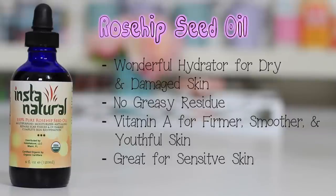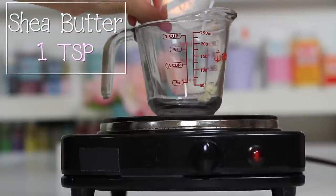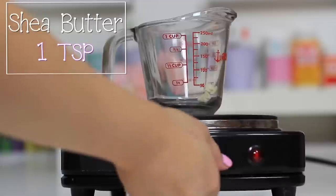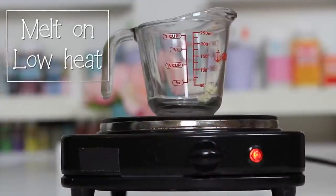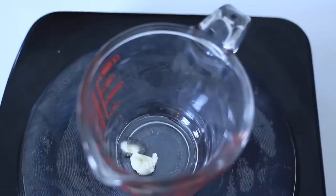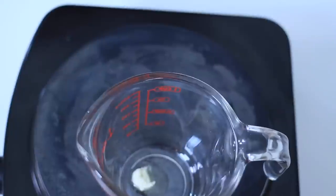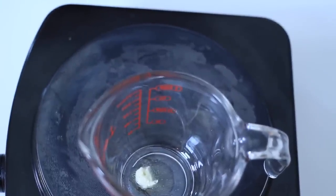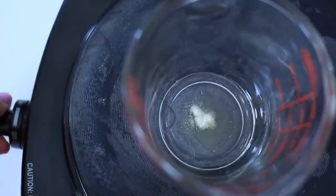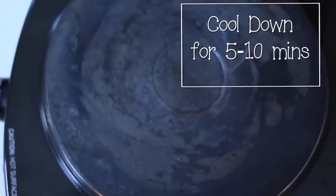With a measuring spoon, I scoop about one teaspoon of shea butter. This naturally melts on our skin instantly, but I need to mix this, so I turn my stove on to low heat with a heat-safe cup. I'm using a hot plate — a stove will do with a cooking pot, or use a microwave to heat it for 20 to 60 seconds. I melt the shea butter halfway, not all the way, and set it aside to cool down for about 10 minutes or so.